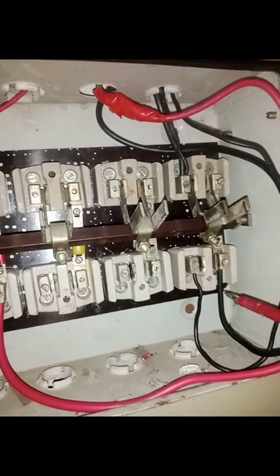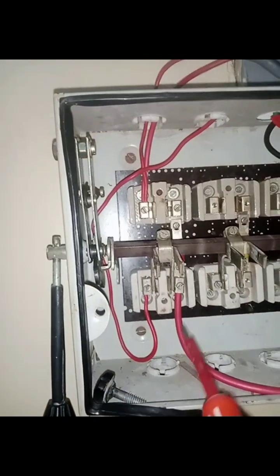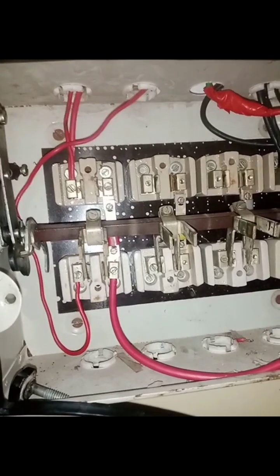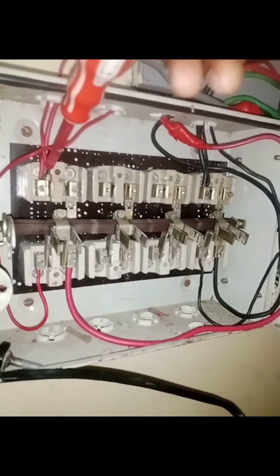On this side, this and this have come together to connect to the load cable of the house. When I bring it down to the inverter, you see the light comes on in the house. This and this has connected together to supply the load cable, thereby disconnecting from the grid electricity. I think you should understand what I'm trying to say.